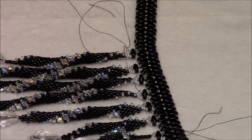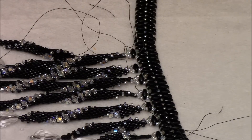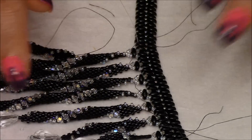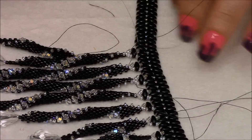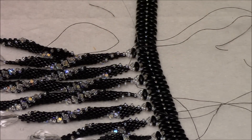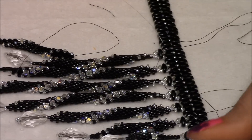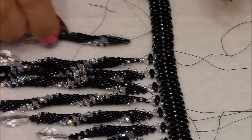You're going to continue doing this. With the thread that you have left right here, go ahead and reinforce all of this by going up and down through your beads, and cut them. Do the same with all the threads you have left. I'll be right back to show you my necklace.